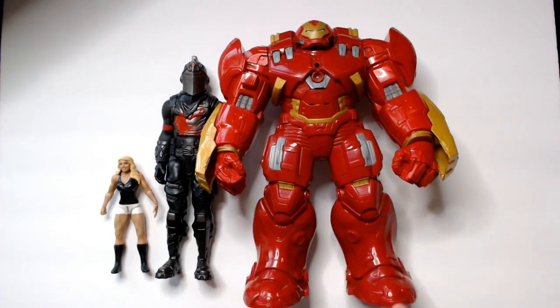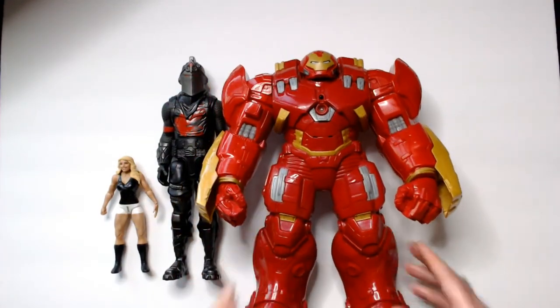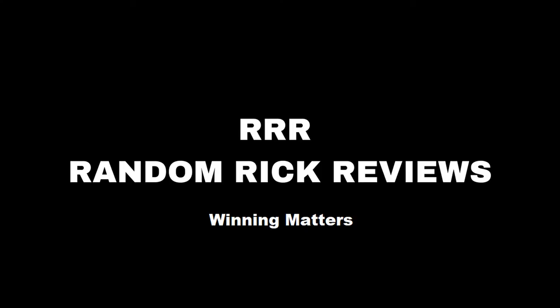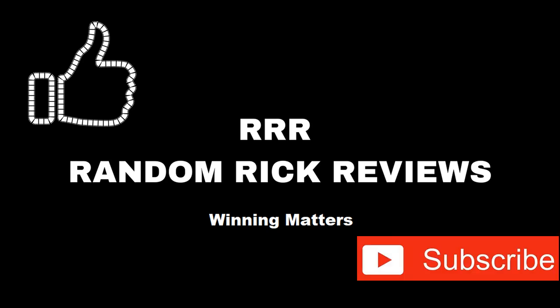Definitely a cool pickup - I like it. If you see one, they're discontinued, so I would grab it if you're a Hulkbuster or Iron Man fan. Thanks for watching, have a good day or night, whoever you are. Remember to like, comment, and subscribe to help the channel grow. Thank you.